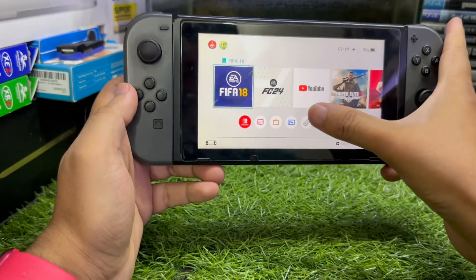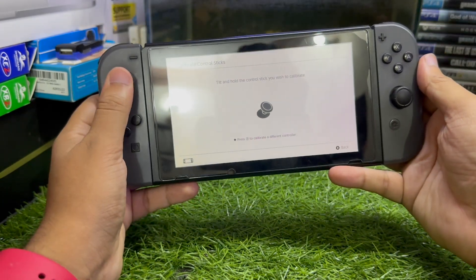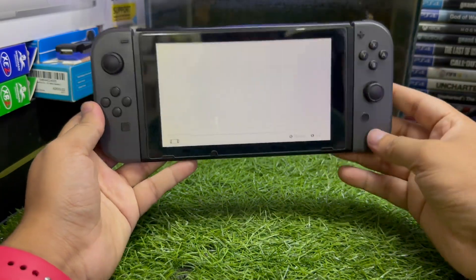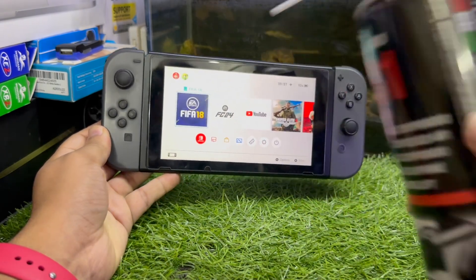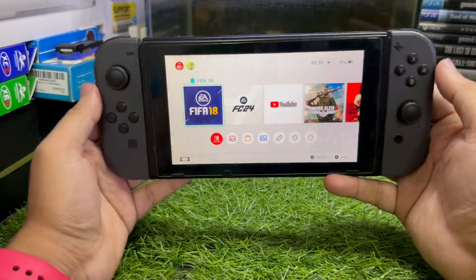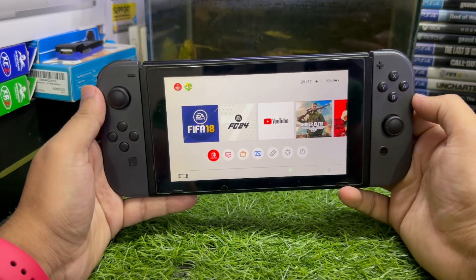Let me show you if it's fixed. Go to Settings, then Controller and Sensor, then Calibrate Control Stick — and you'll see I'm no longer facing any stick drift. That's how you can fix the stick drift issue on your Nintendo Switch just by using compressed air or cleaning the stick, without opening the Joy-Con. I hope this helped — if you learned anything, I recommend you subscribe to the channel. That's it for today, see you in my next video!